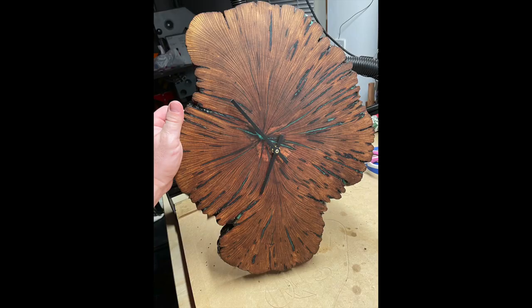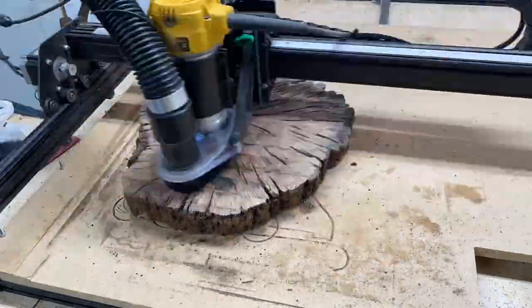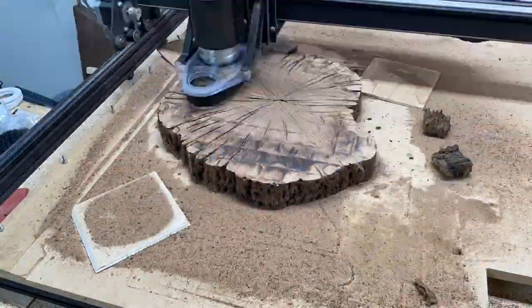Today I'm going to show you how to turn this rough cut oak cookie into a beautiful wall clock. The first thing I did was take it to the CNC to remove all the high spots. Once I had a relatively flat surface, I flipped it over and did the same to the back side.